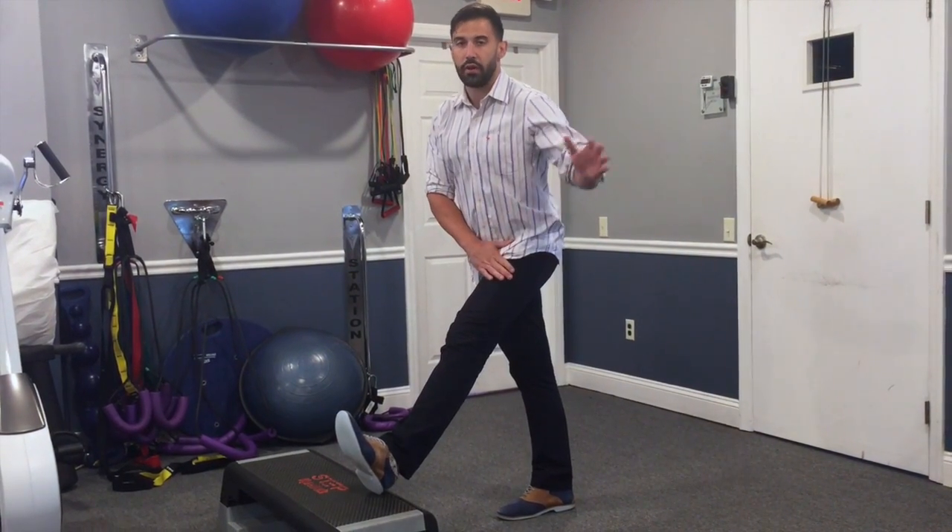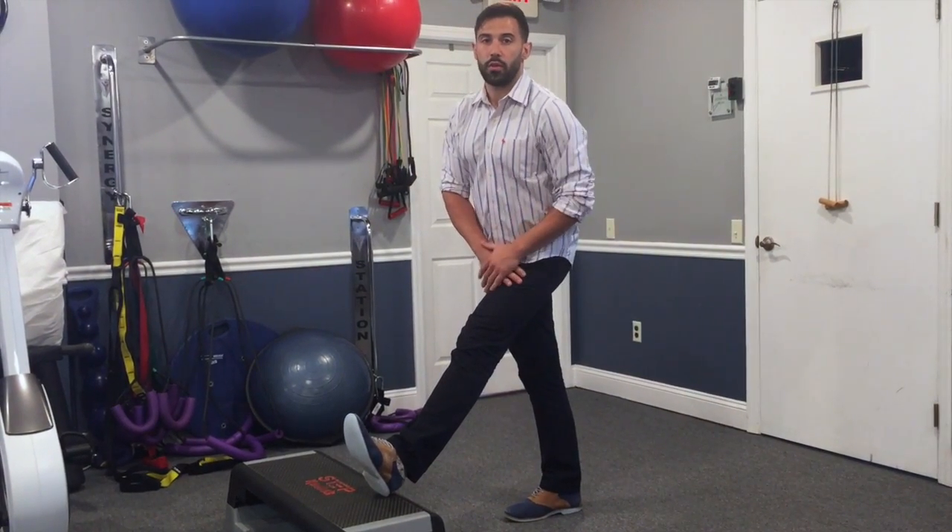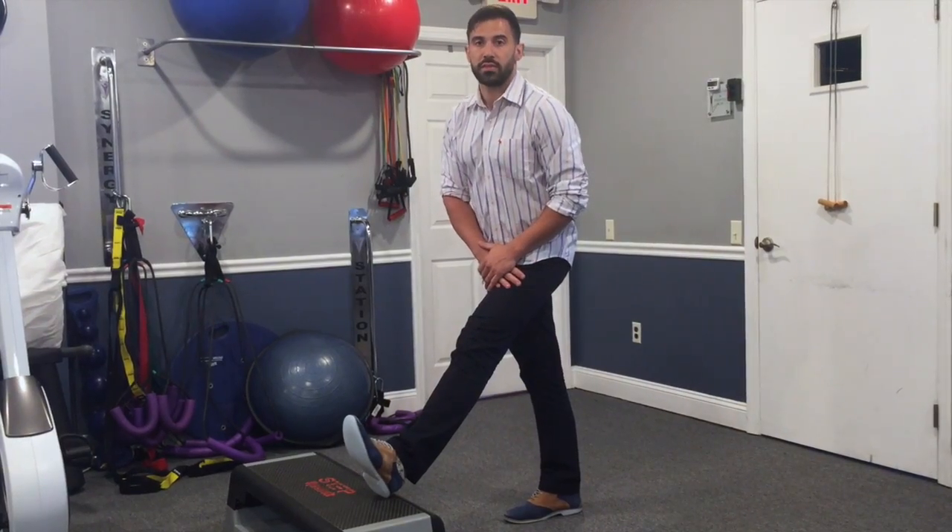You can support your hands on your hips if you don't have to use a railing or a countertop. This stretch should be held for approximately 30 to 45 seconds.